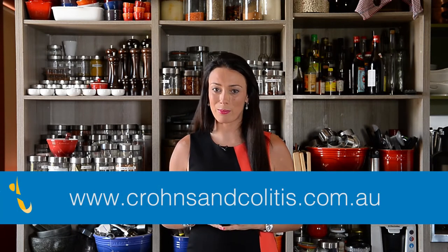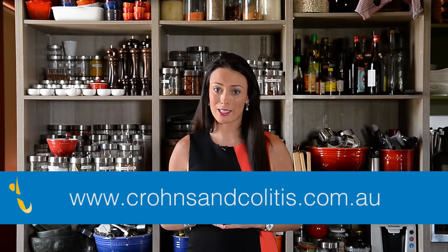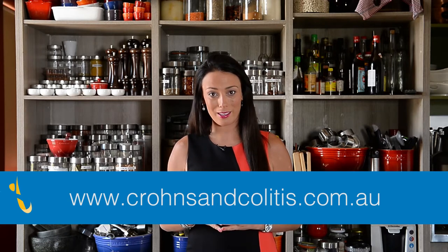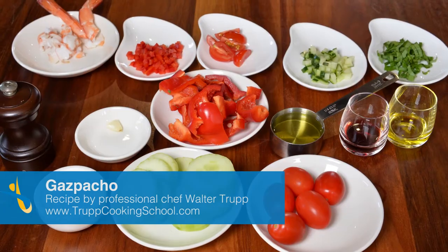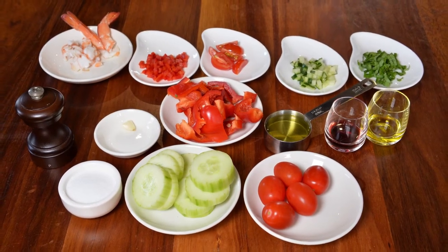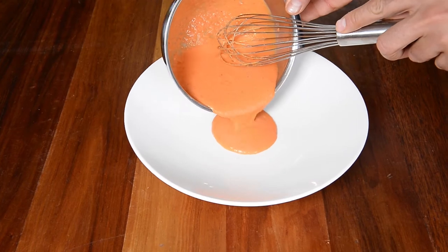You can find the full recipes and further information on the Crohn's and Colitis Australia website at crohnsandcolitis.com.au and in the quarterly magazine. This Spanish soup is a great meal on a hot day and it is actually very filling, because you are eating a lot of pure raw vegetables where you get lots of broken down fiber and a good dose of energizing enzymes and vitamins. The soup is basically a liquid salad and it is very easy to digest.